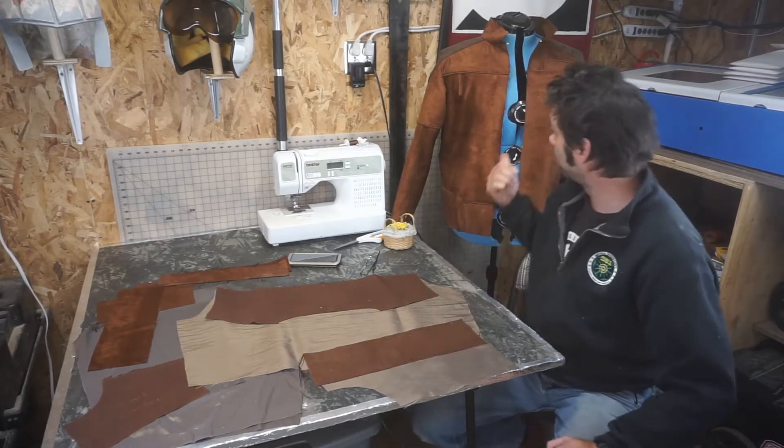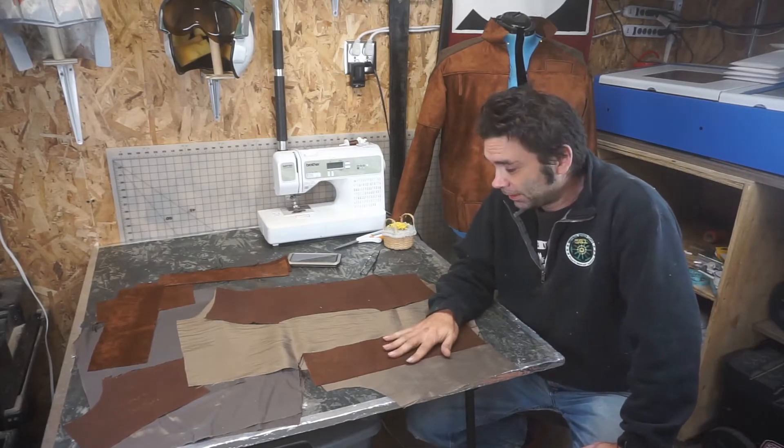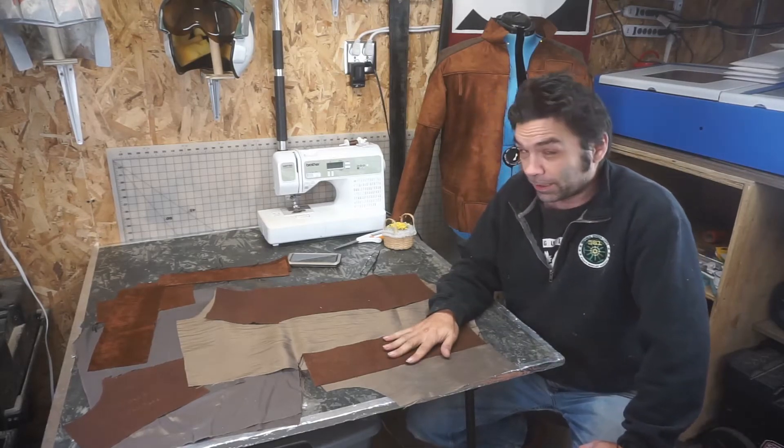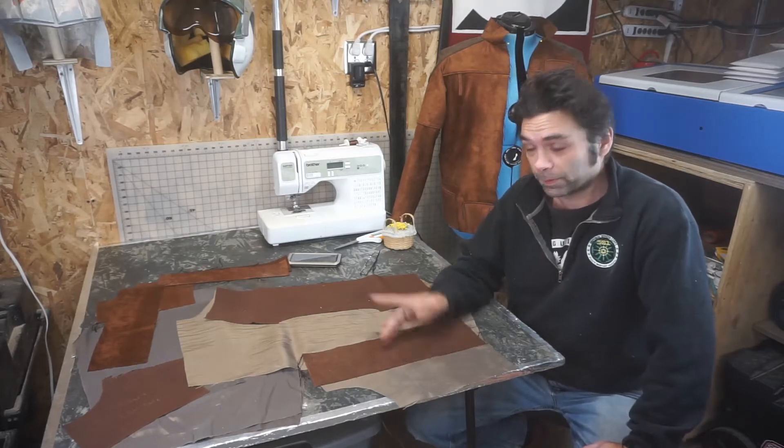So here we are. Two more videos and this thing should be done — it looks pretty close to it. We're doing the lining today. The lining's got a lot of extra steps, but we'll do it — it's not that big of a deal. Let me show you what we've got here.